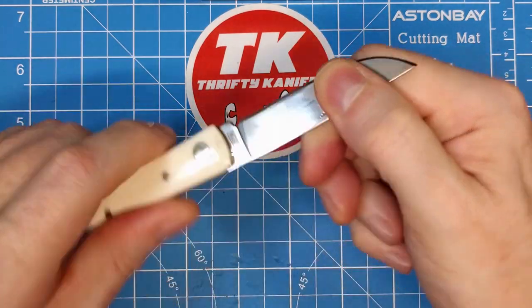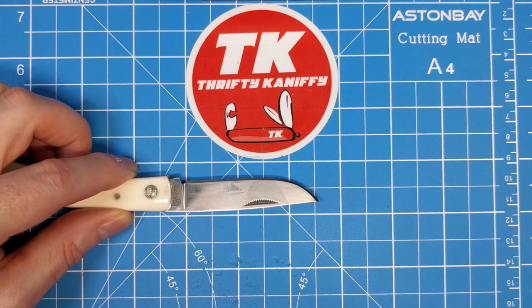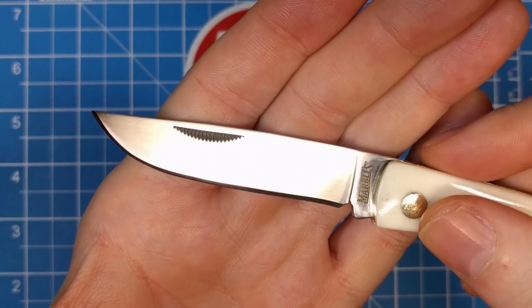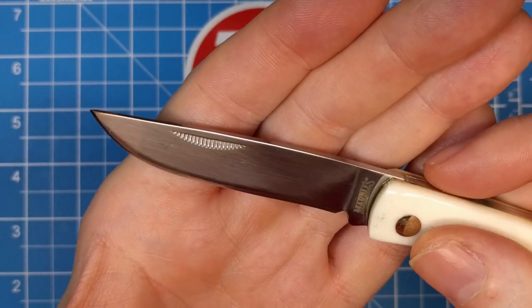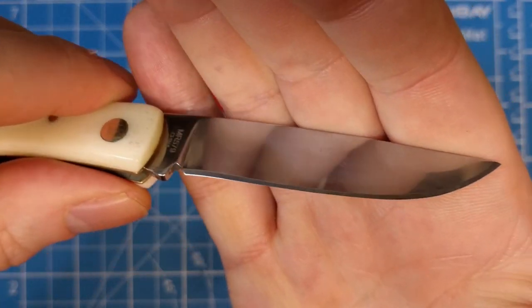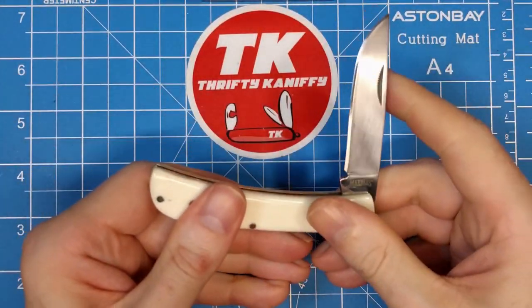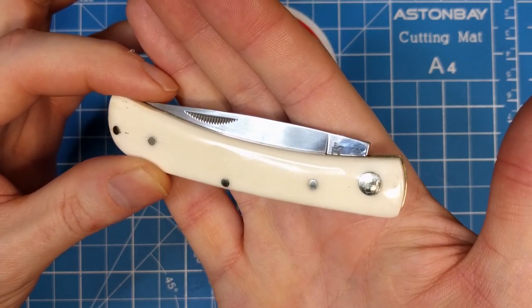The overall length of the blade is two and three-quarter inches, with a cutting edge of two and a half inches. We've got a 440A stainless blade on this. Smoky Mountain Knife Works' Rough Riders are the same, and the Marbles are also 440A on many of them. They've been stepping that up lately, but this is an older design, so still with the 440A on this one.